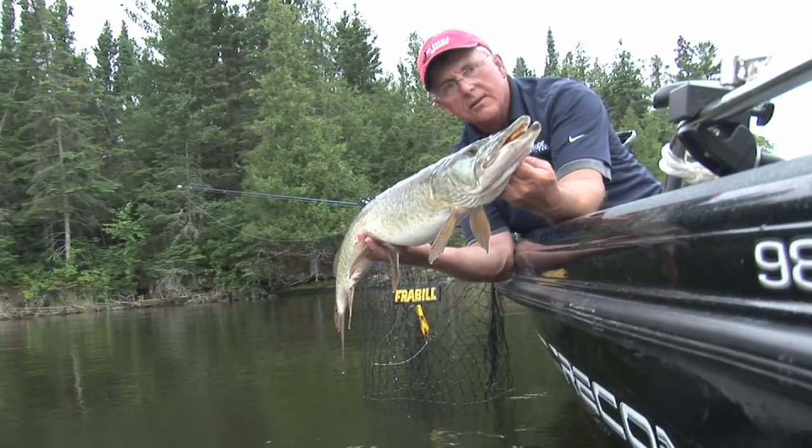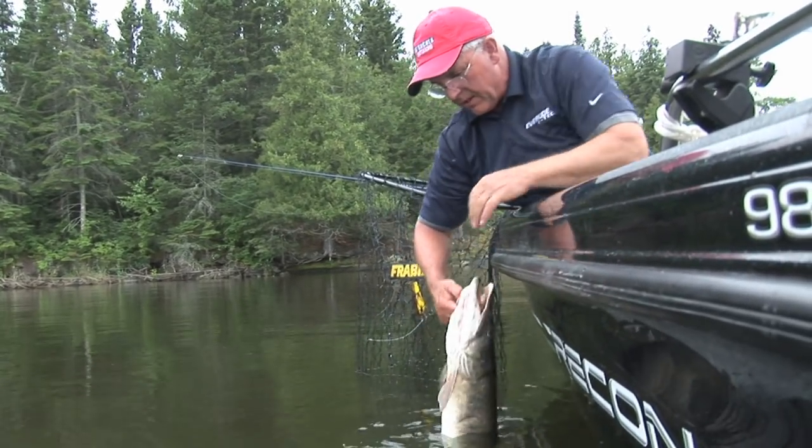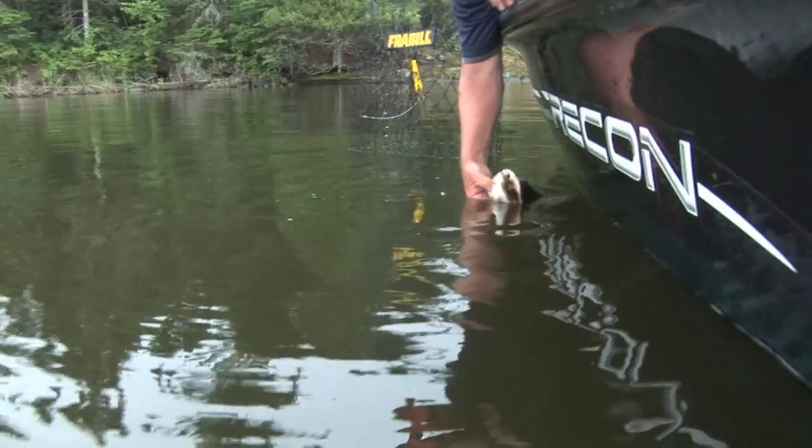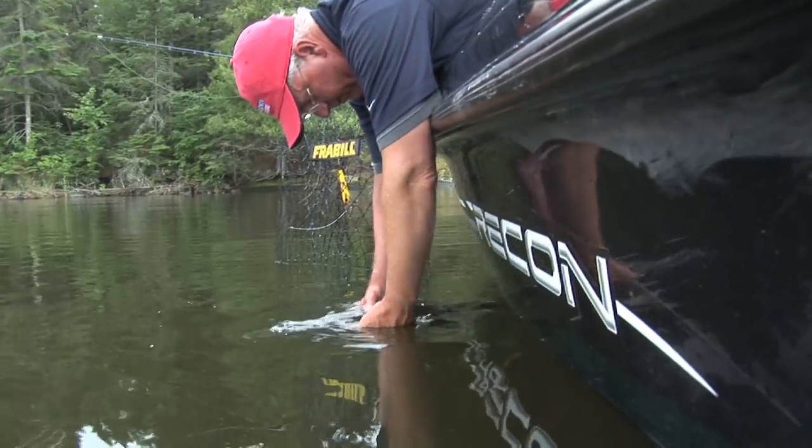About as good a topwater strike and footage as you're ever going to see — the whole technique of getting a fish to strike. There he goes. We'll be right back — that was fun.